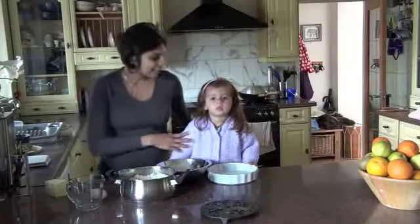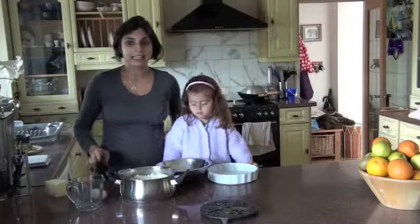Hi there, this is Priya and Kezia from Dietitian UK and we're going to make a quiche but using rice as a base.